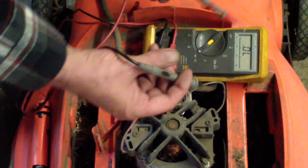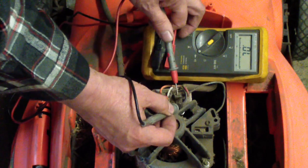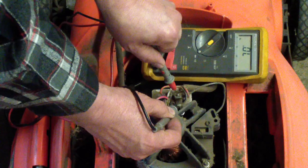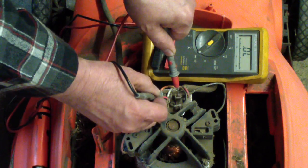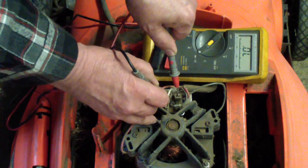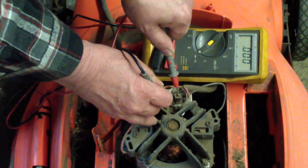We'll take our diode test on our meter. It's shorted there. It's shorted there. And it's shorted there.